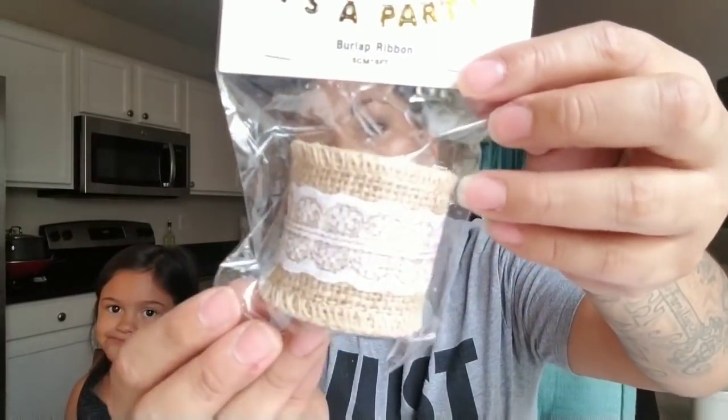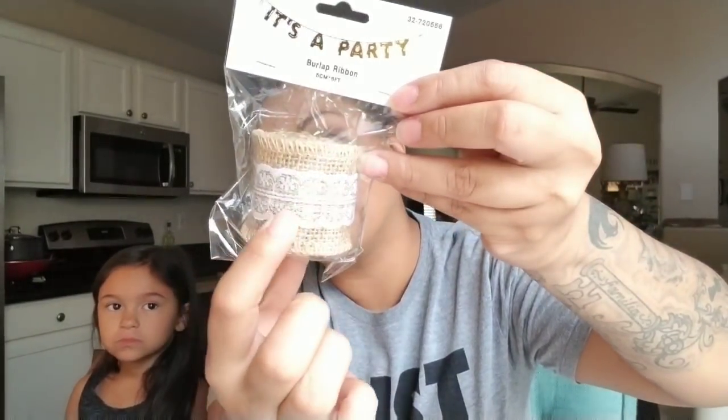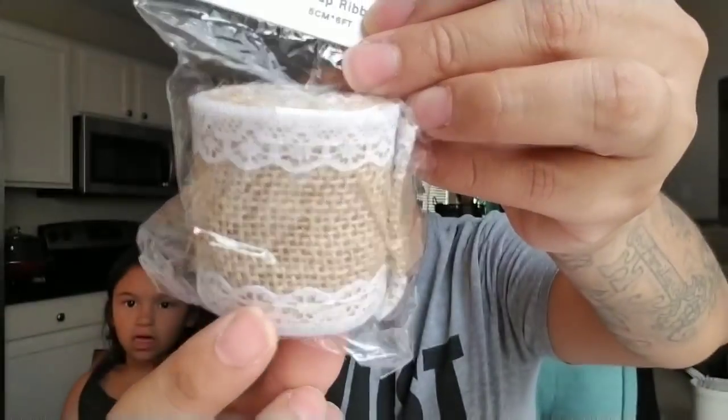First I'll start with these — they're burlap ribbon, six feet, by the Momentum brand. I believe sometimes I see stuff hauled at Dollar Tree that I actually find at the 99 Cent store, so I'm not sure if they buy some of the same stuff. This burlap ribbon has lace in the middle, and I also picked up this one which has lace on the bottom and the top. I picked up two of these.